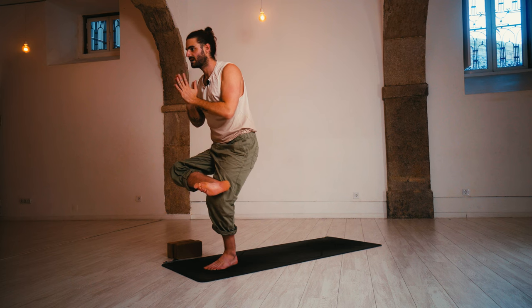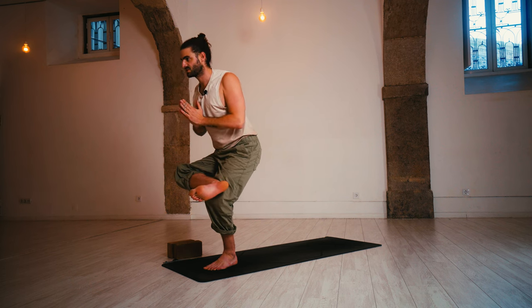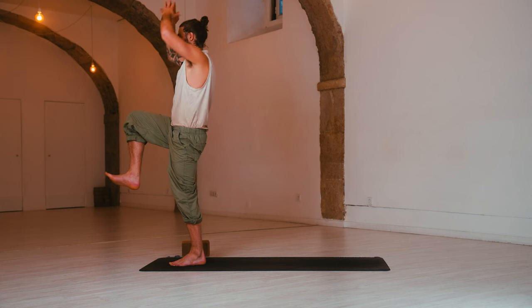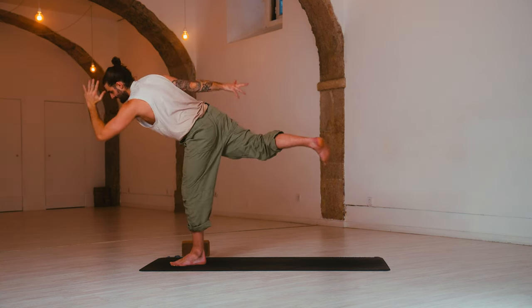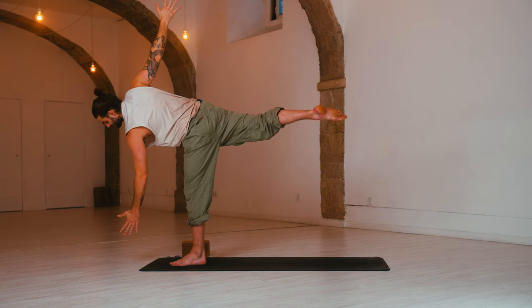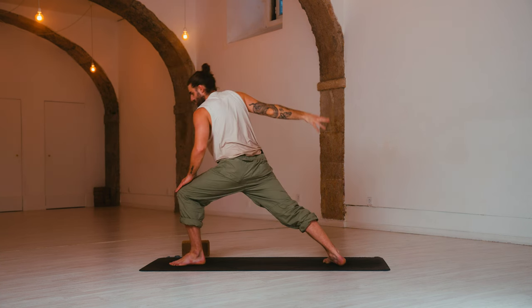Flex the right toes, drop back on the shoulders. Release. Inhale, one-legged Tadasana — right knee lifts, arms reach up. Exhale, half moon — right arm lifts, left arm down. Find expansion through all the limbs. Bend the left knee with control, warrior two — arms level out.